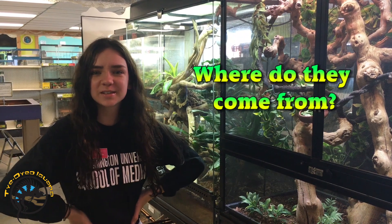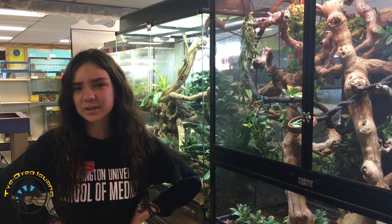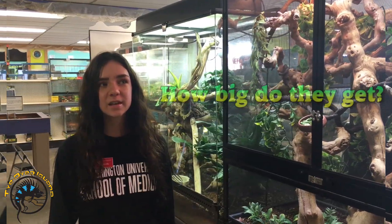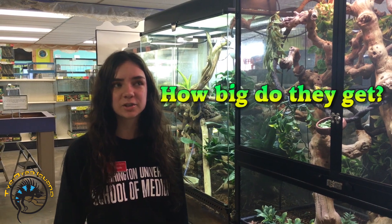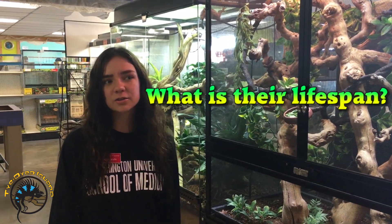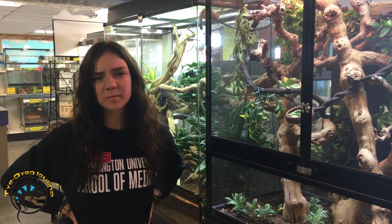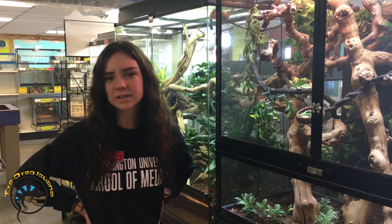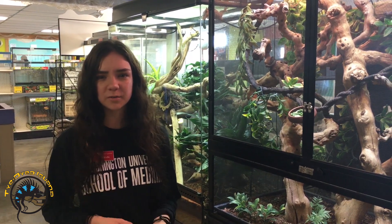They come from Yemen and Saudi Arabia, so they are a little bit more of a desert species of chameleons — that's why you're only going to want to spray them once a day. They get about 16 to 20 inches, with males generally getting a little bit bigger than females. They usually live around 6 to 8 years. A female chameleon might have a slightly shorter lifespan because even without a male they do produce unfertile eggs, and that can take away from their life.